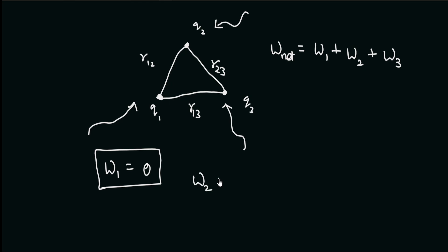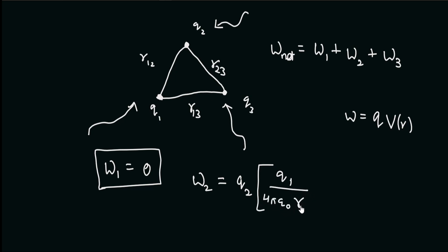So what will be W2 — the work we need to do to bring charge q2? Since we already brought q1, this charge has set up an electric field in the space around it. In order to bring q2 from infinity to this point, we need to do work against the electric field set up by q1. As we saw in the previous video, the work done equals the charge times the potential at the point, so W2 = q2 times the potential, which is q1 divided by 4πε₀ r12, where r12 is the distance between q1 and q2.